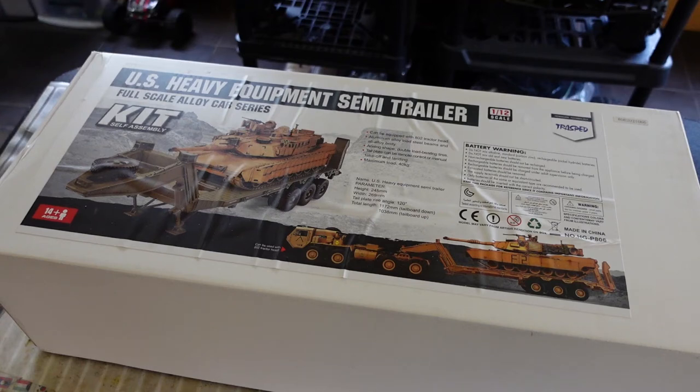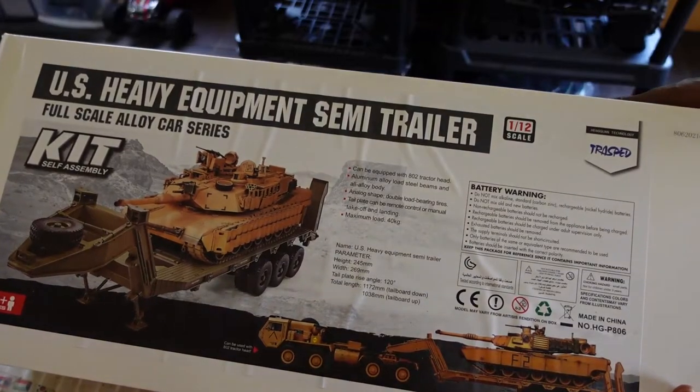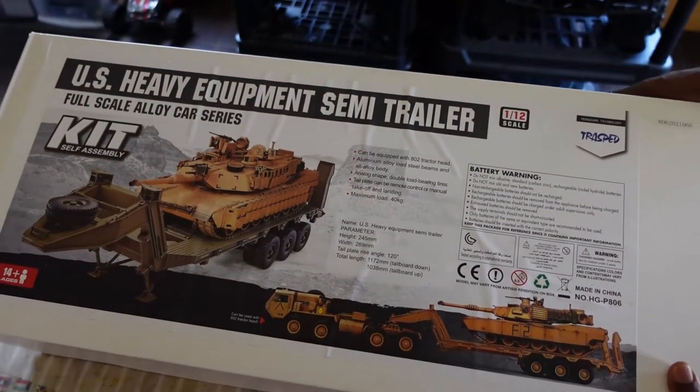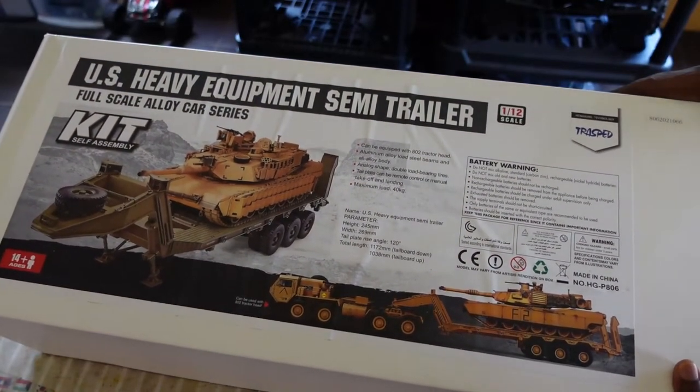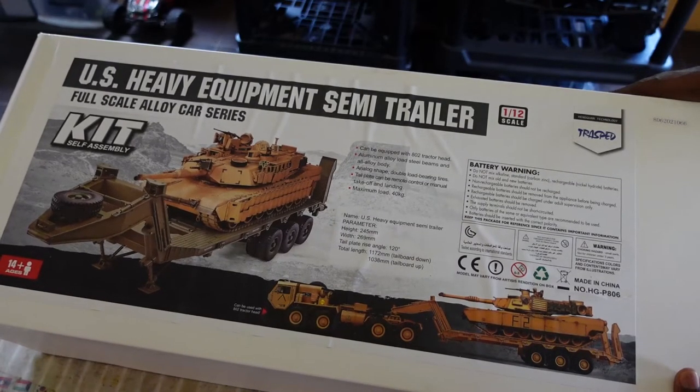What do we got here? It's a US Heavy Equipment Semi Trailer. Some people call it a HET. Now this is what you call a beauty. I have seen it online and I said this is a perfectly made trailer and I decided to go after it. It's an HG P806.